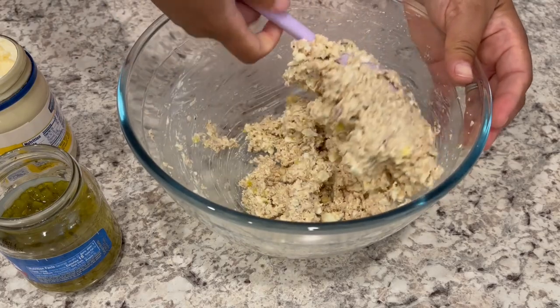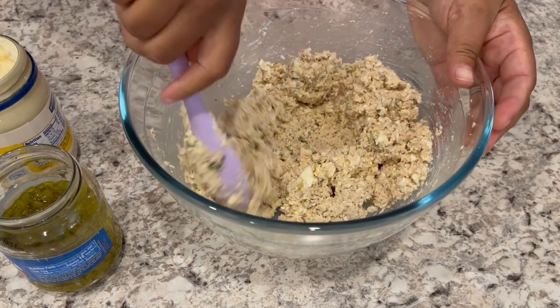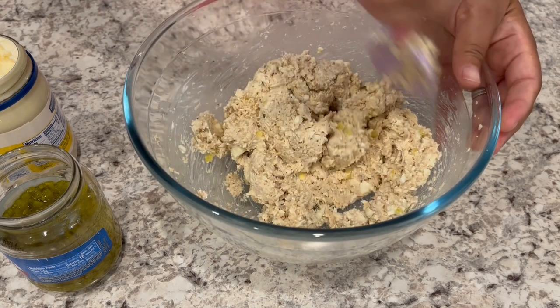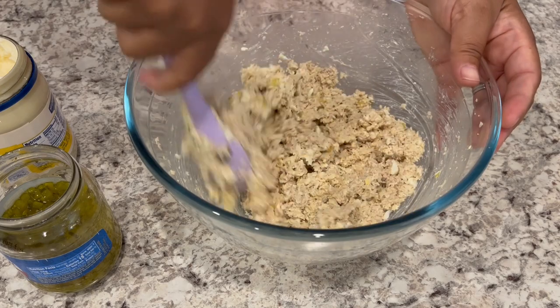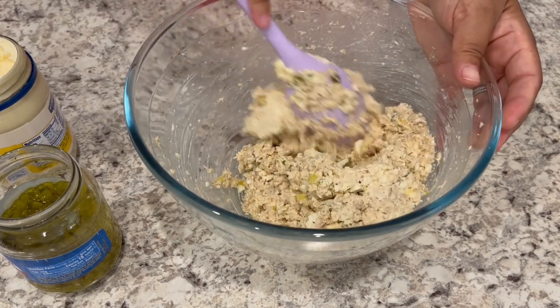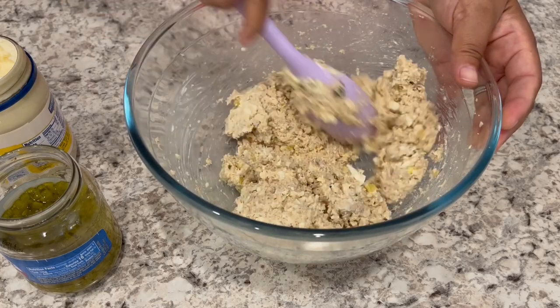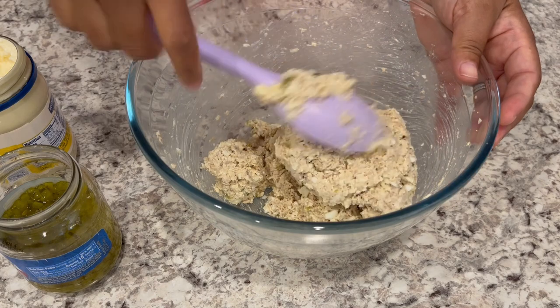For the best flavor, you want to refrigerate your chicken salad for a few hours to let those seasonings come together. You'll also notice when you take it out of the refrigerator, you may need to add a little bit more mayo, because it can kind of soak up that mayo in the fridge.